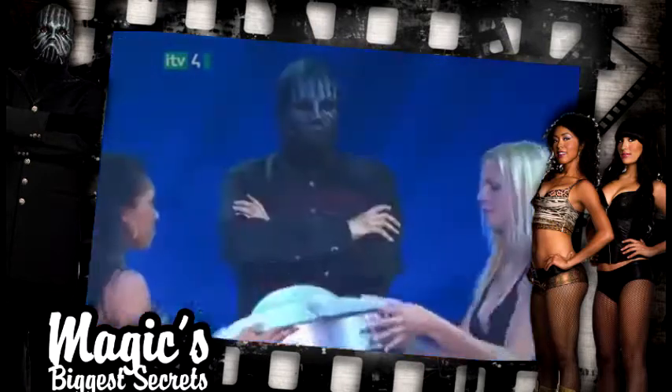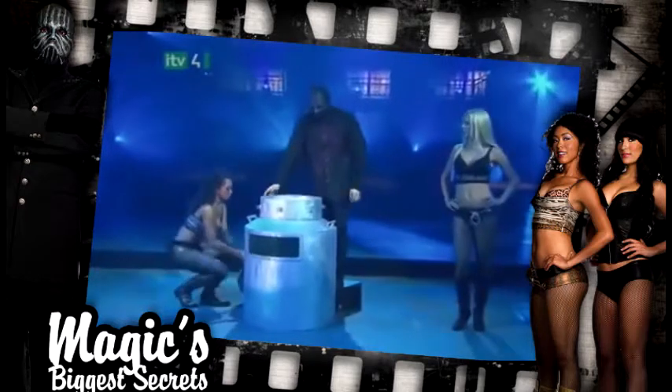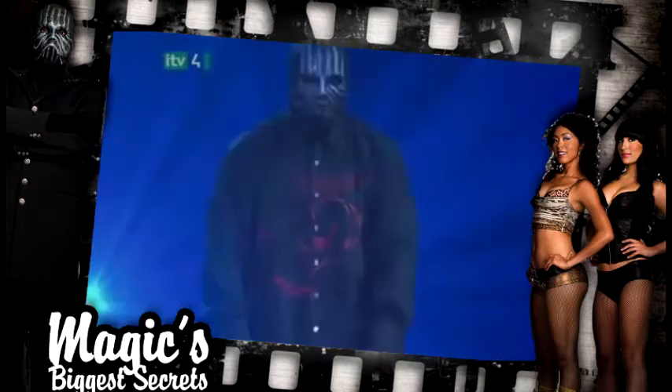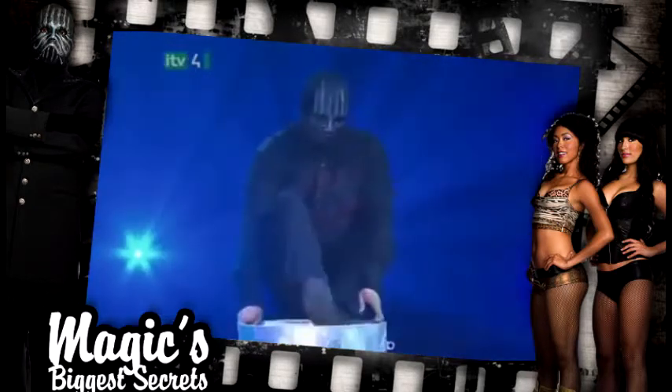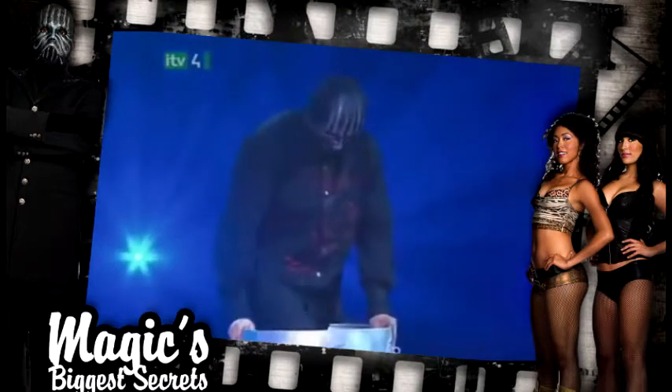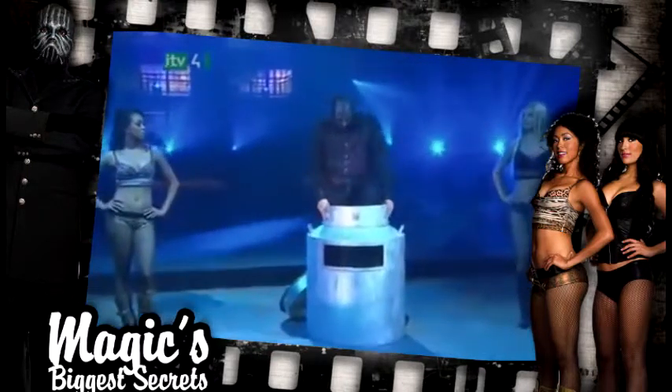His beautiful assistants remove the lid. The magician steels his courage and squeezes into the can of water. In Houdini's days, shipping milk in these large metal barrels was commonplace, so milk cans weren't out of the ordinary.